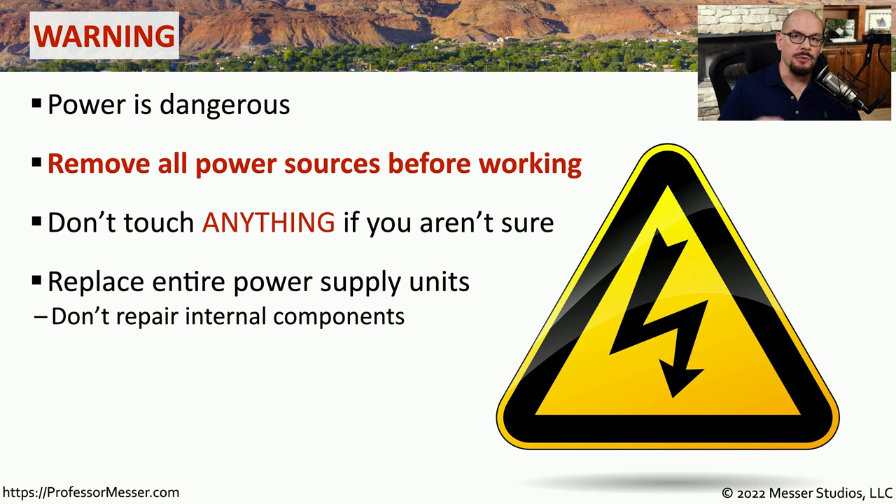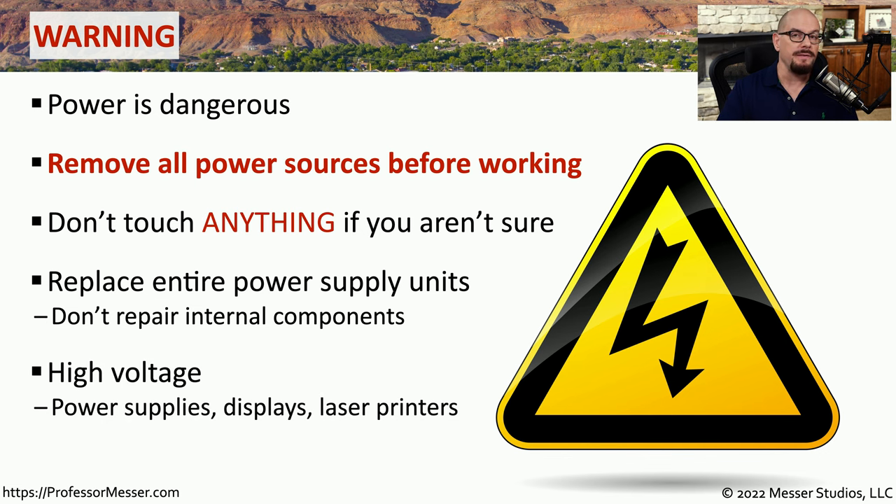We can apply this best practice to the power supplies that are inside of our computers. These power supplies are designed to be enclosed devices, and you can replace the entire supply very easily. You would never want to open up or put any tools inside of the power supply. In some cases, you may find very high voltages inside of these devices, so if you're working inside of a server or laser printer, you want to be very careful when working around that much power.